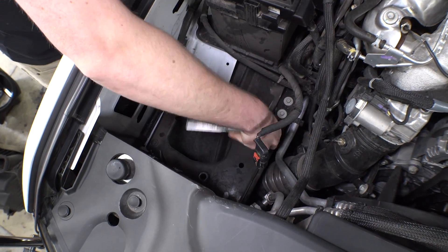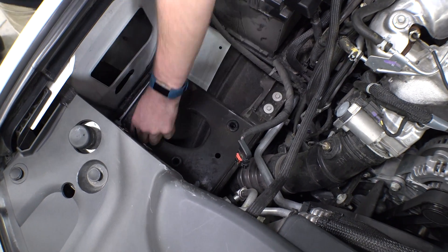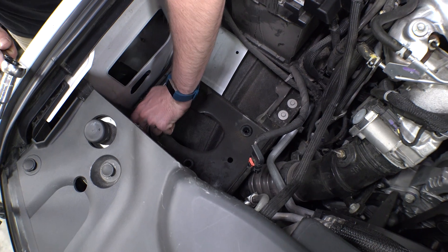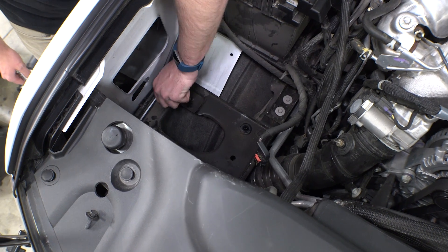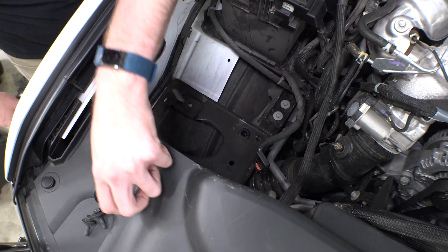Beneath the air box, you'll find a metal plate with a big hole in it. This plate is held in place by four bolts. Remove these bolts and keep them handy — you'll be reusing these on the new intake. The plate, however, you can set off to the side; you will not need it. If you forget this step of removing the plate, your new intake will not fit right.